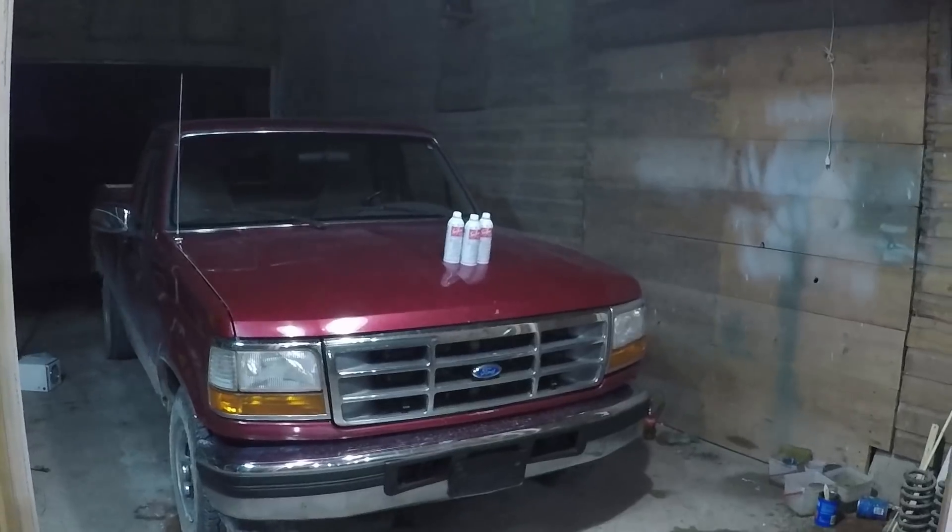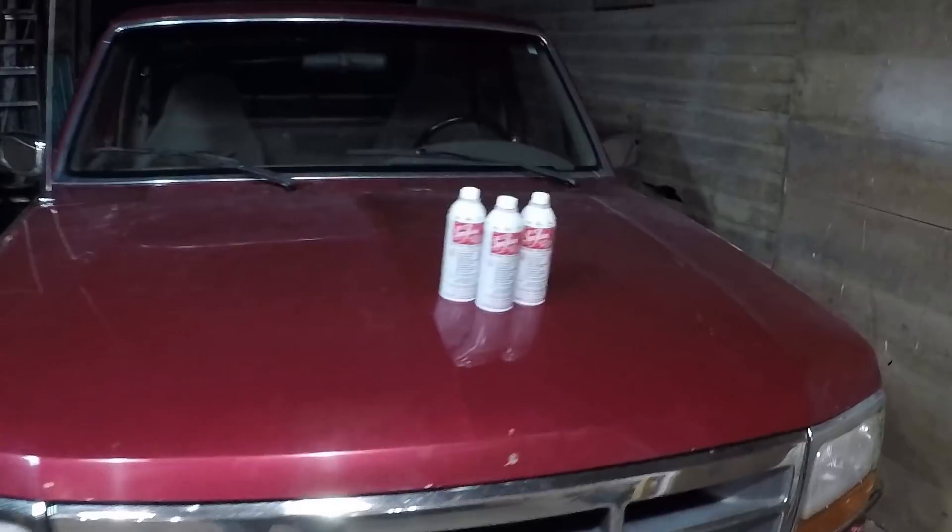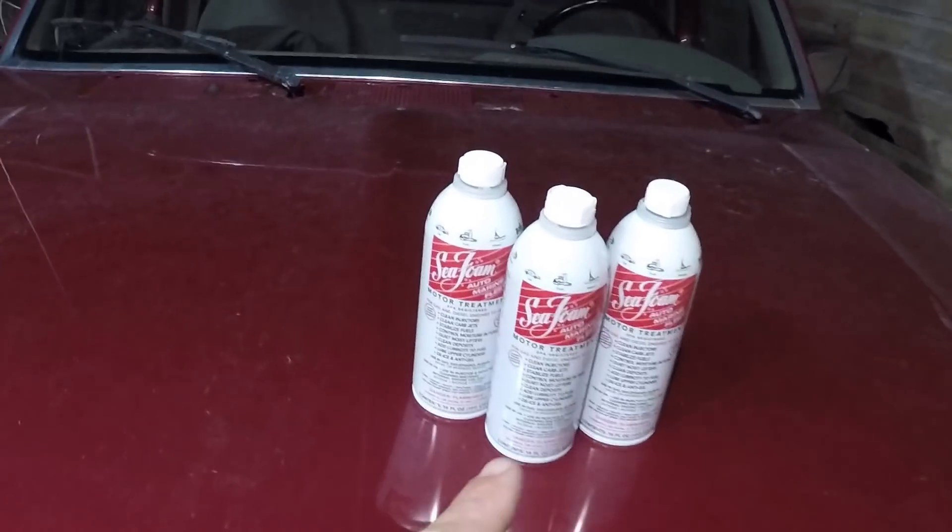I'm going to do something to the project truck that has been recommended by numerous people. It's something I've thought about doing but haven't been able to get anywhere to get the stuff. We got rained out of the field a little while ago, so I ran and got some SeaFoam. We are going to do a SeaFoam treatment on the project truck.